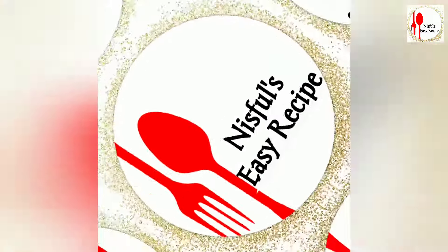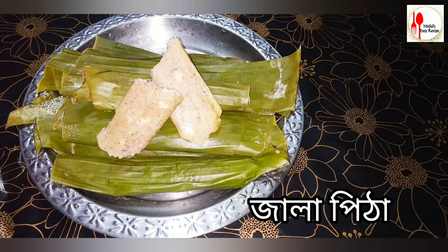Assalamu Alaikum everyone! Welcome back to this recipe. I will show you how I make fish paste.